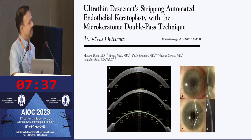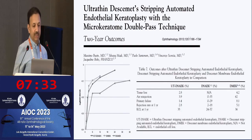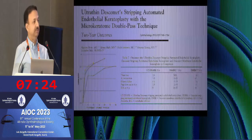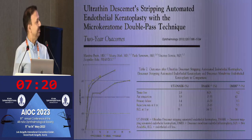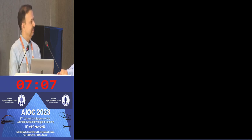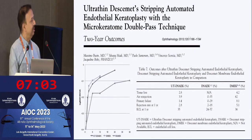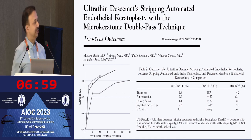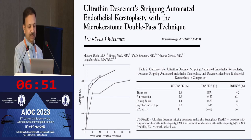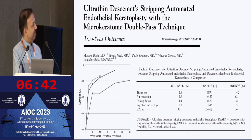This technique was popularized by Massimo Busin, who described the double-pass technique. If you compare the outcomes of ultrathin DSAEK versus DSAEK and DMEK, you will find that the outcomes of ultrathin DSAEK are definitely better than DSAEK and comparable to DMEK. The visual acuity recovery is much faster when you do ultrathin DSAEK compared to regular DSAEK.